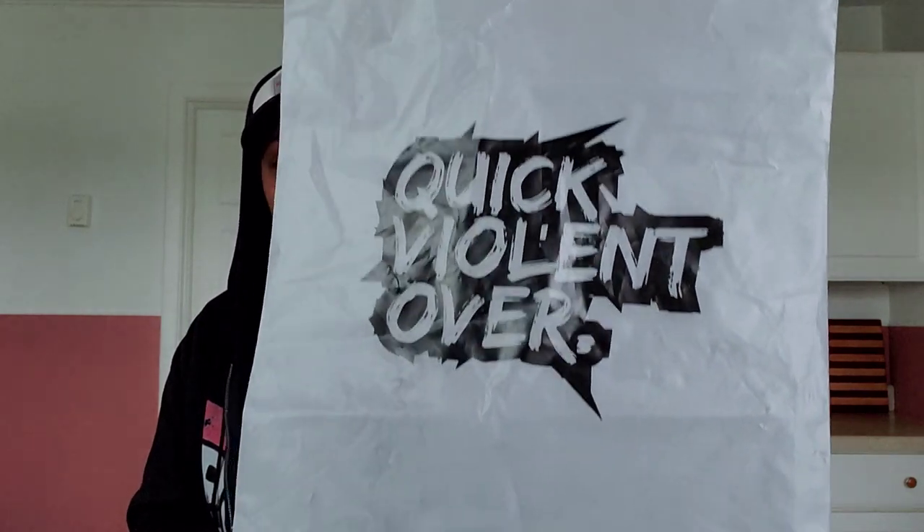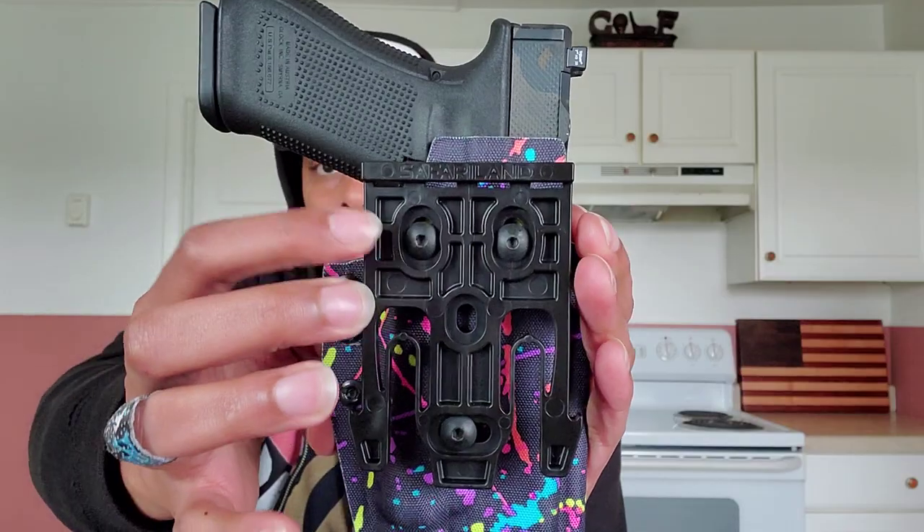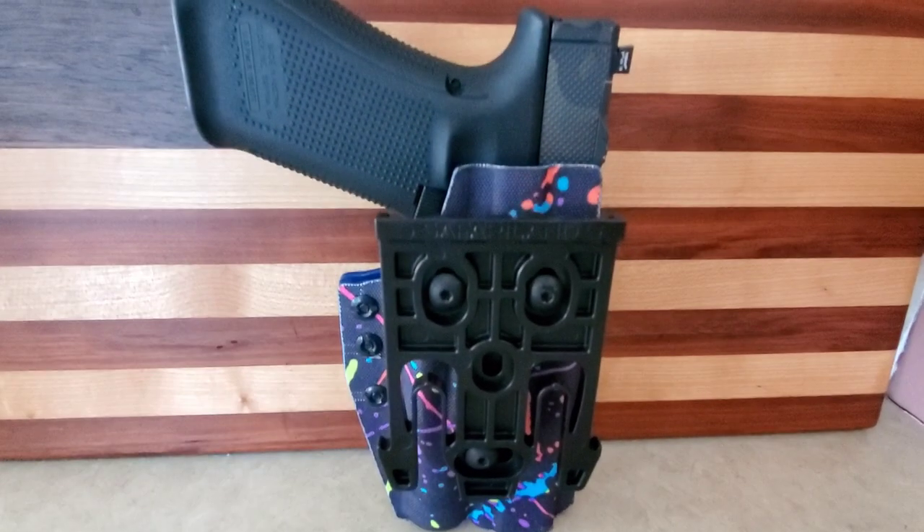So it comes in this nice bag with logos on it. It comes with some attachment points and the paddle. I took the paddle off because they pre-drilled it so it could fit the Safariland mount and adapter.